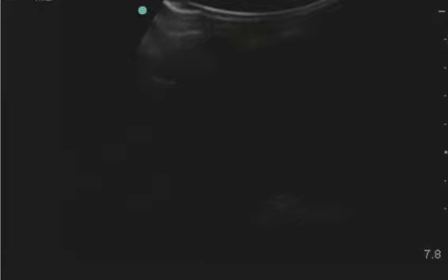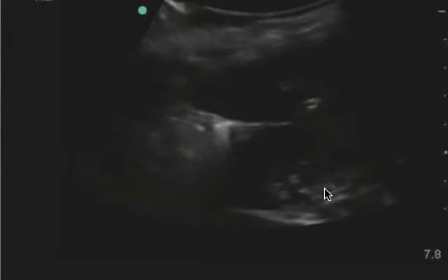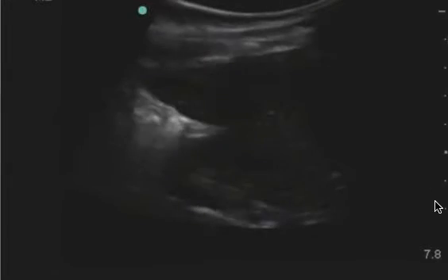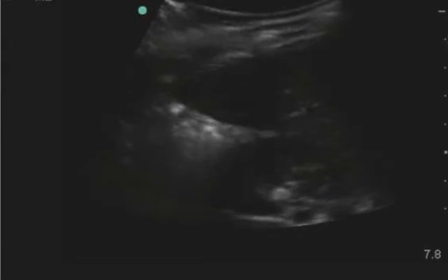This is the right upper quadrant, and I agree this is limited for a couple of reasons. First, it's way too undergained. Second, your probe is backwards — your indicator is to the patient's feet. And finally, you have to increase the depth a little bit because even though you can see the liver tip, you don't see the base of Morrison's pouch. You don't see the spine. You don't see the diaphragm. So this is indeed limited.